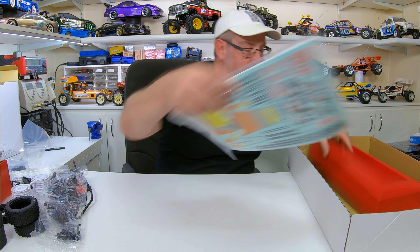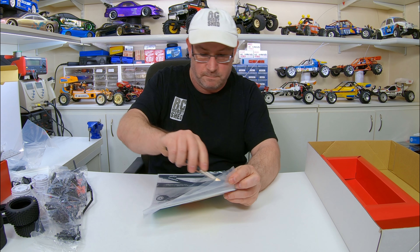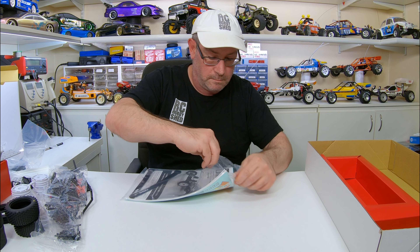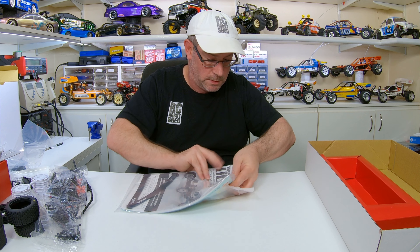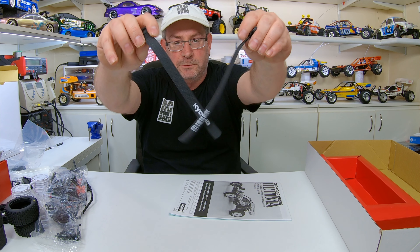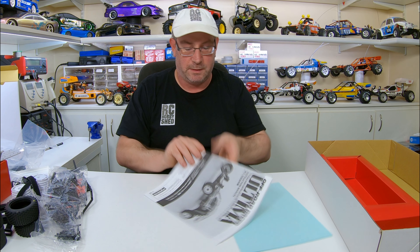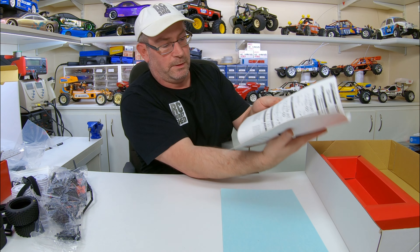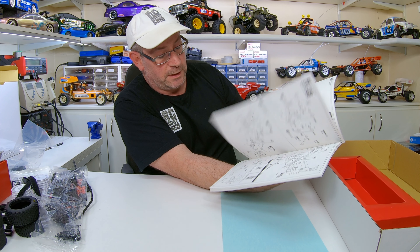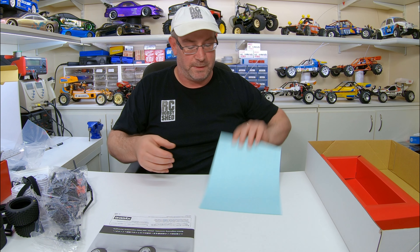Now we'll go into the manual - that's pretty much it for the box. We've got our battery straps, should be pretty cool, easier than using cable ties. So we've got our manual - stick that here and screw that there - yep, that's that. And our decals.